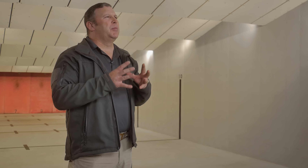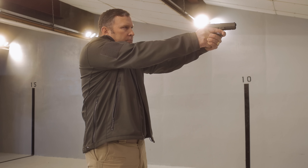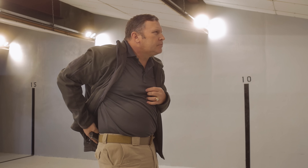The concealed carry option I'm utilizing now is called the small of the back holster. It fits on the belt in the small of the back and is a very mobility-friendly holster. It does provide quick access. However, one thing to consider: you have to reholster blind, so you need to practice with it and be proficient with it before you utilize it.